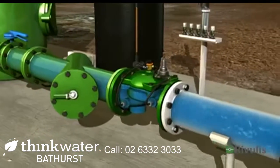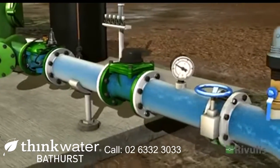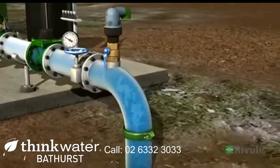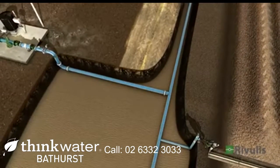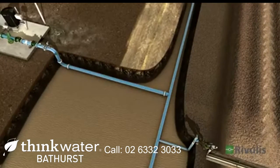The control valve on the main line regulates the water pressure as it moves downstream into the field sections. The valve maintains the required pressure and ensures that each field section receives the correct amount of water.